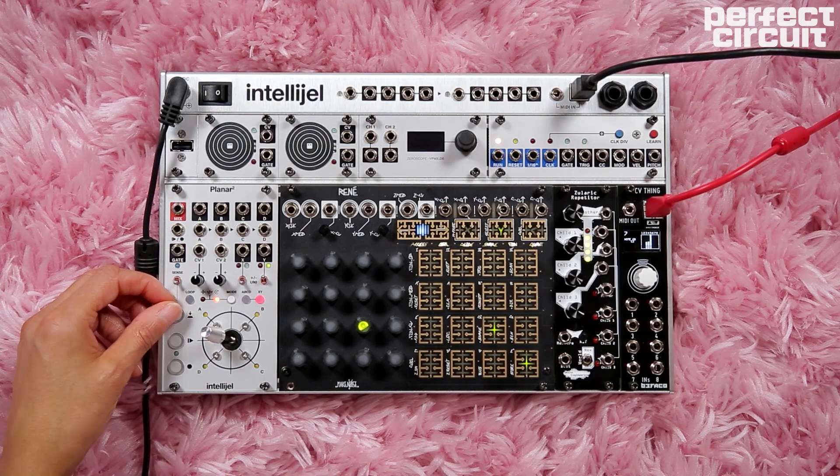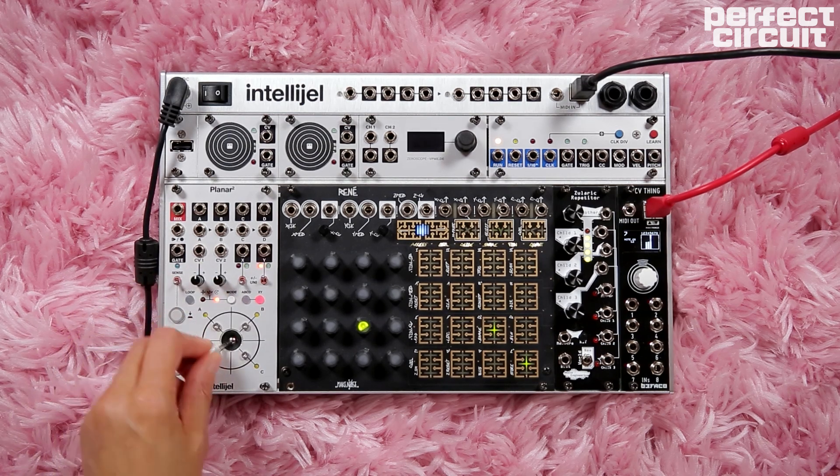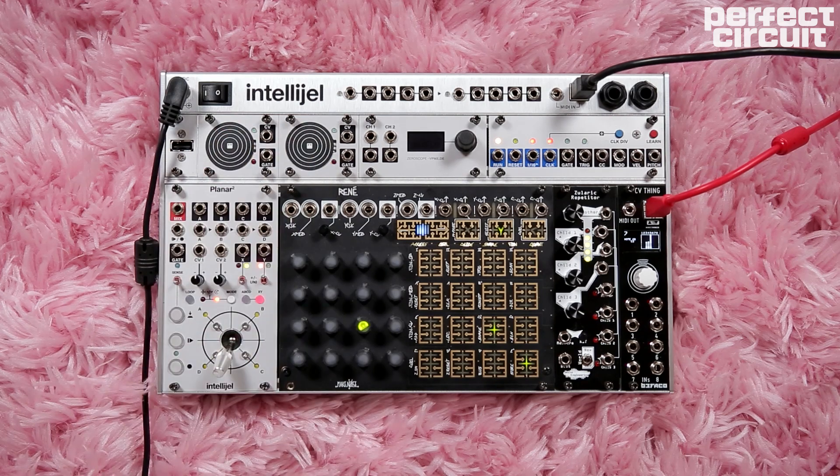The Planar 2 with the JoySick sends out CV — a fun way to control parameters. Up here we have two FSRs, force sensing resistor touch control pads.